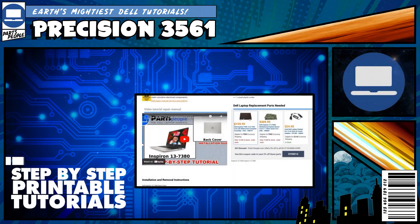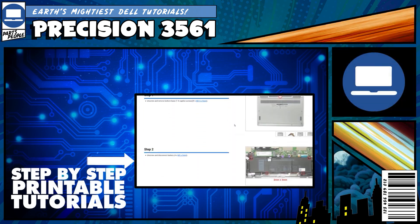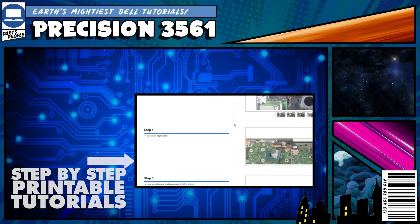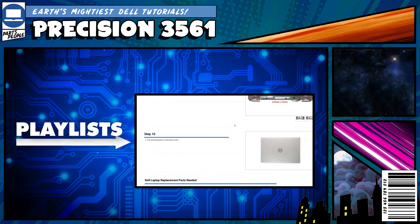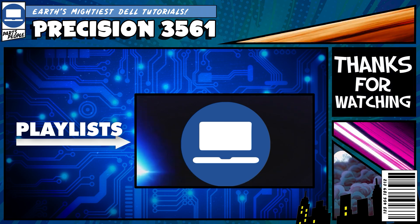If you still need help, you can visit PartsPeople.com and view printable DIY instructions to help you along the way. We also have playlists of thousands of Dell tutorials for hundreds of different models, so keep checking back. Thanks for watching!